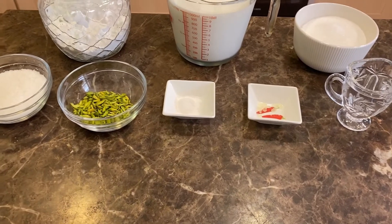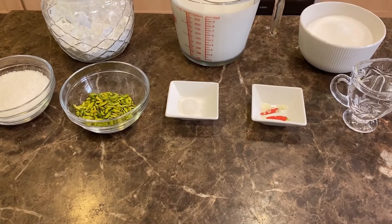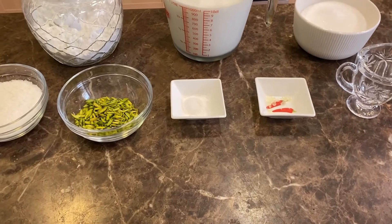Hello everyone, today we're going to make an Arabic dessert called mahallabiya, which is a form of milk pudding.